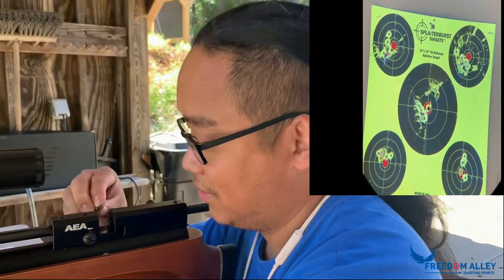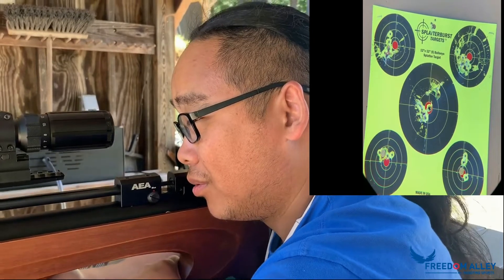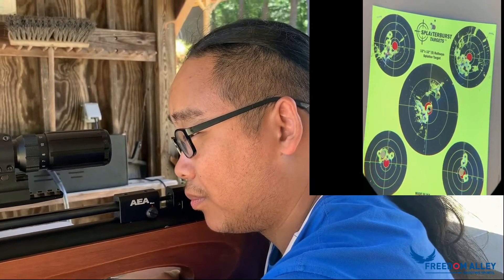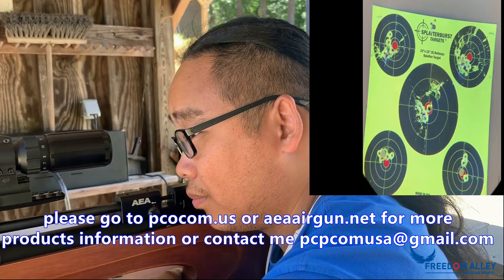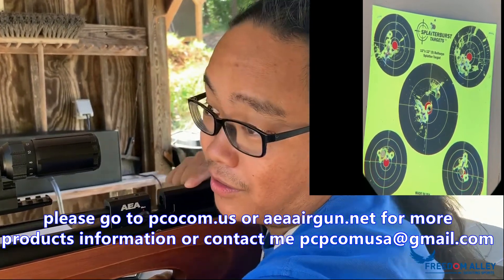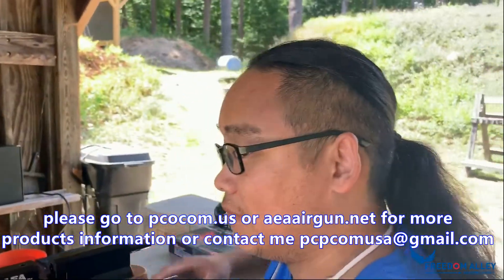Jason already killed five of them, only one last one left. Let's see how Jason is going to do. Jason is very good at PCP shooting. Remember, this is 50 yards, shooting the bottom of the brass — not the brass standing upright. The brass button is facing toward us, so it's a tiny, mighty target.